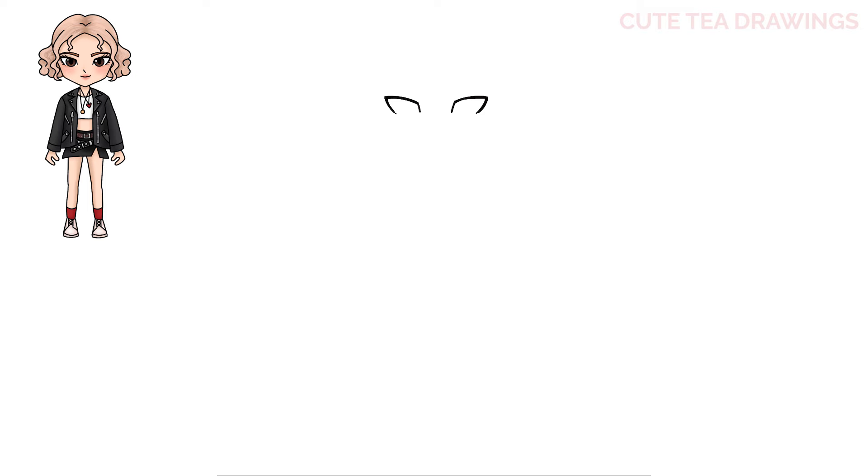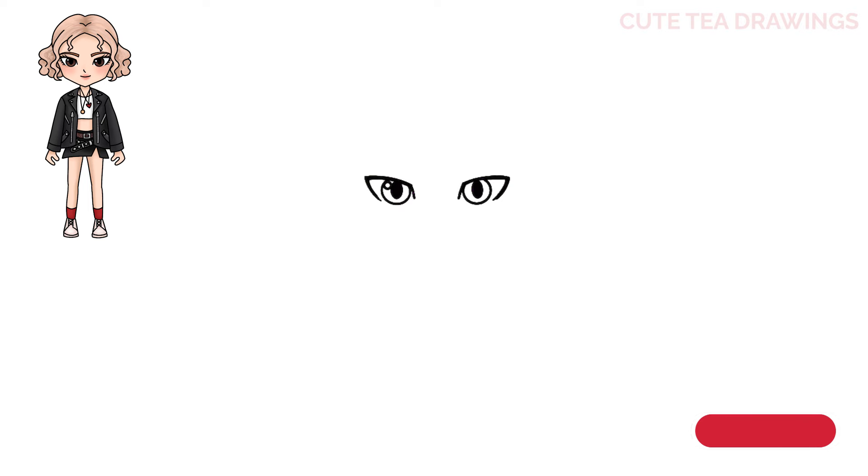Now to finish drawing the eyes, I'm going to zoom in. Let's move inside and let's draw a circular curve. And then let's add an oval in the center and color it in black. And then add another circle on the top left. And lastly for the eyes, let's add some curved lines for the eyelashes. And that's it for the eyes.